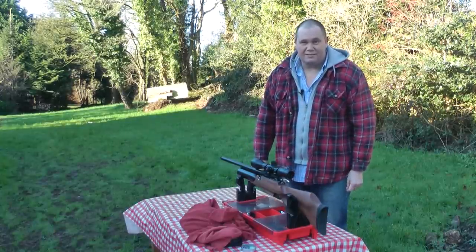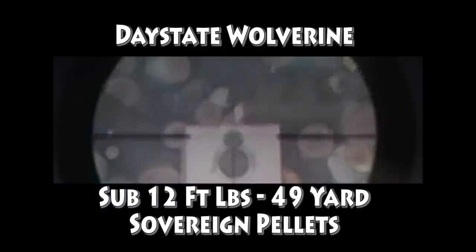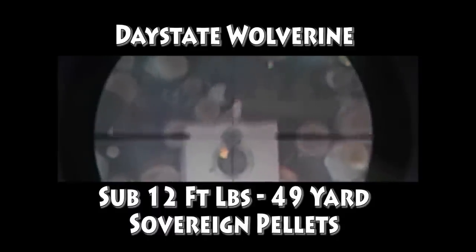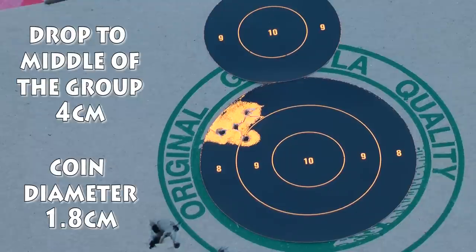Just take a look at this. Five shots at 49 yards — one of them has even gone through the same hole, and they're all under a five-pence piece. That is a kill time and time again. This is such a forgiving rifle, and the trigger is beautiful.